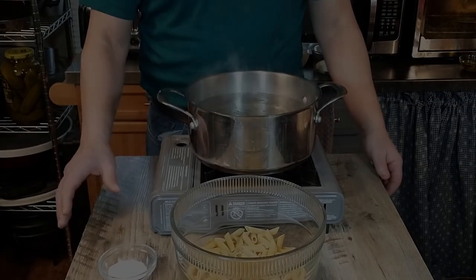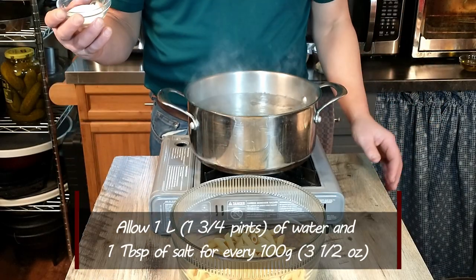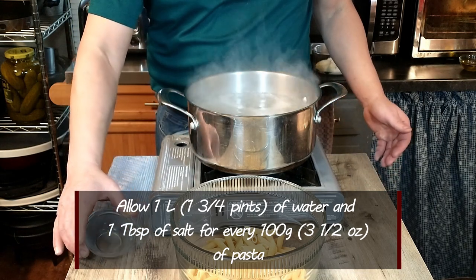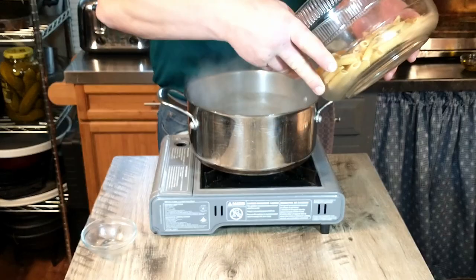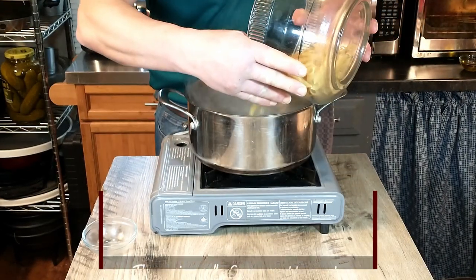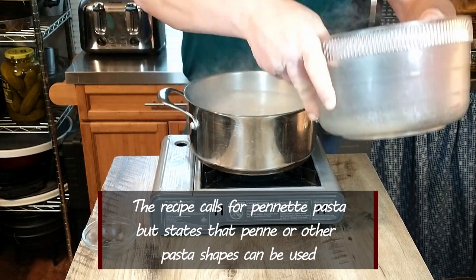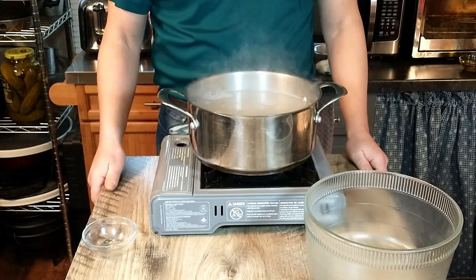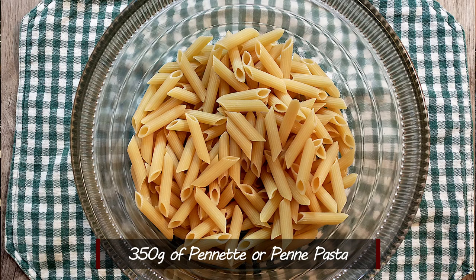Our water is boiling now, and it's always a good idea to add salt to your water before or while cooking the pasta — a nice generous amount of salt. So we're going to go ahead and add the pasta as well. This is regular penne pasta, as we couldn't find the pennette. This is 350 grams of dried penne pasta.